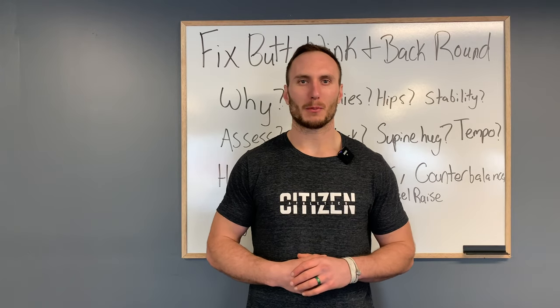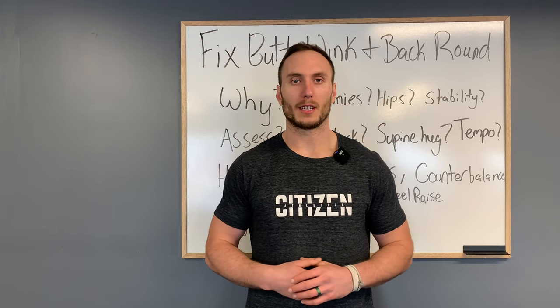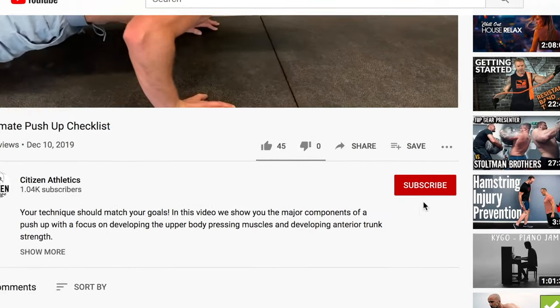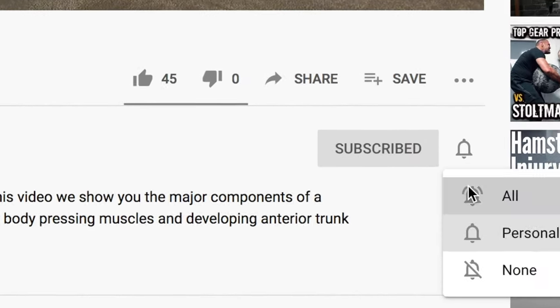Welcome everybody, I'm Dr. Sam Spinelli and today we're talking about the dreaded butt wink. If you're looking for content on mobility, strength, or moving better in general, make sure to subscribe below and turn on notification settings so you get a notification every time we release new tips.